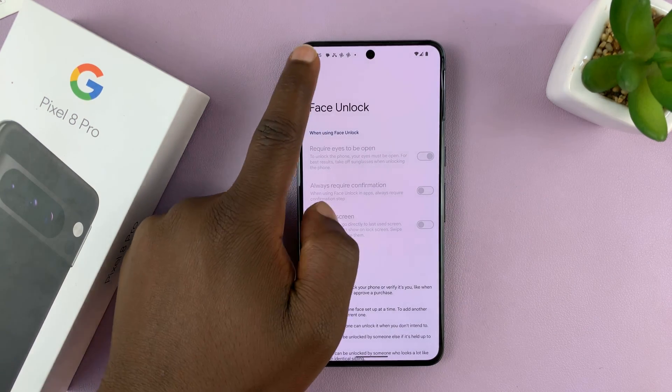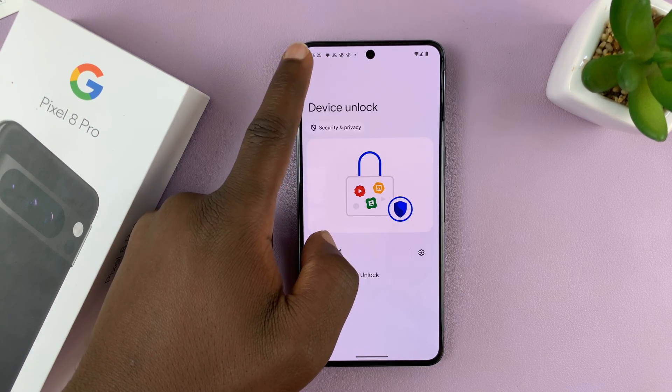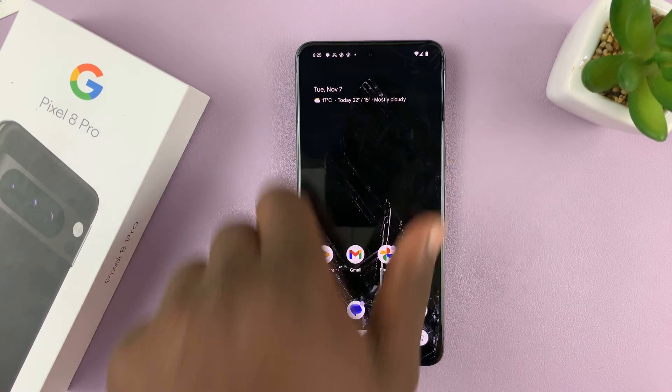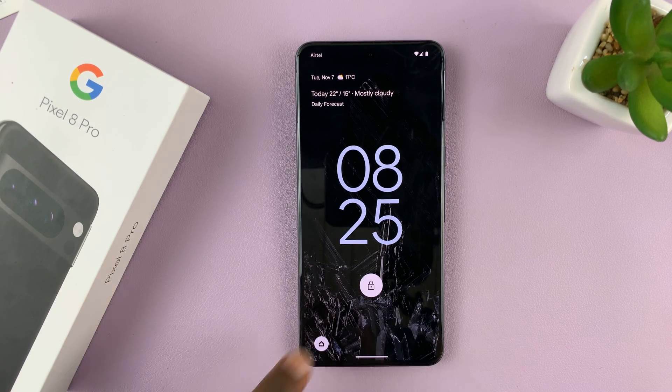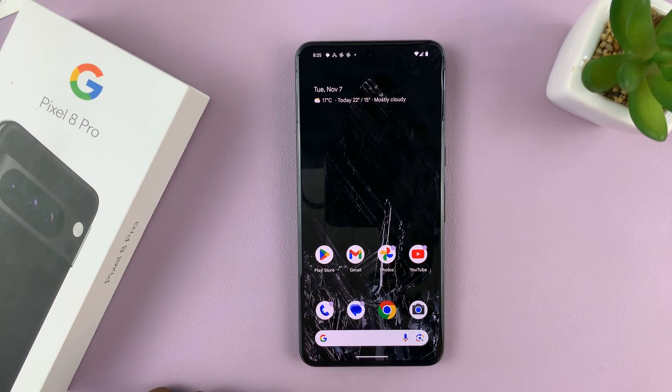And that's it. Now you can see it says Setup Face Unlock, which means the face unlock data that was there has been deleted. You can no longer use your face — or whatever face that was deleted — to unlock the device. Thanks for watching. Comments and questions down below, and good luck.